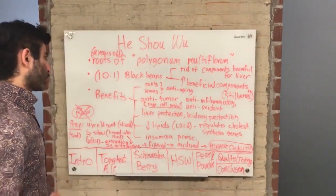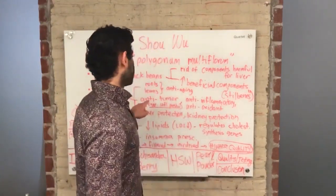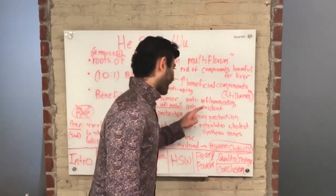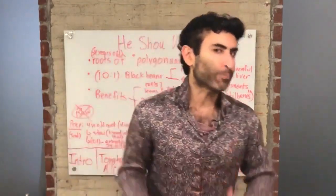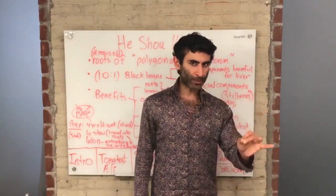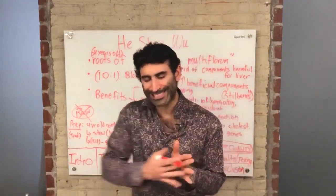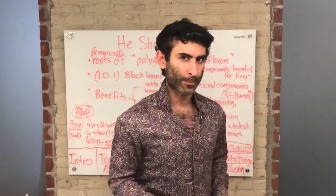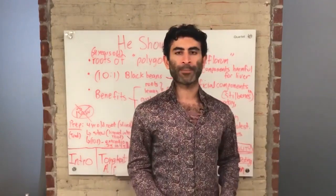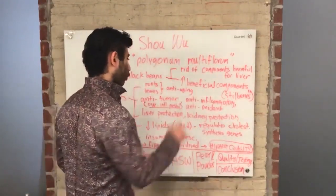The roots and leaves of He Shou Wu have been shown to be anti-aging. There are anti-tumor, anti-inflammatory, and antioxidant properties. The way we know this is that He Shou Wu suppresses the inflammatory pathway — the cascade of molecules that constitutes inflammation. If certain components suppress those molecules or kill free radicals, they are shown to be anti-inflammatory or antioxidant. That is what He Shou Wu does.